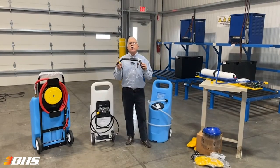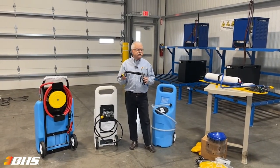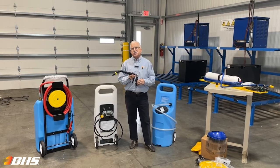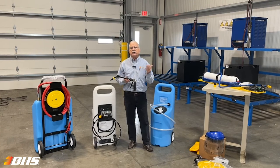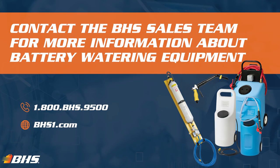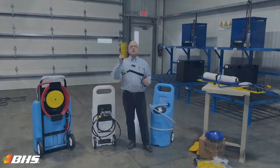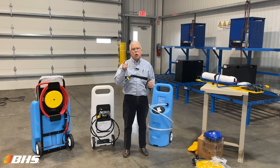So whether you require a simple water gun, one of the water carts, or a water deionizing system, don't hesitate to call your inside sales rep at BHS for more information on any of these items. With every product at BHS, please remember that we've got inside sales support and aftermarket support available 24-7, 365. Thank you for watching this Material Handling Minute with Chuck — stay tuned, we've got more coming your way.